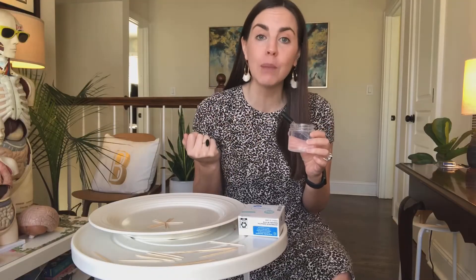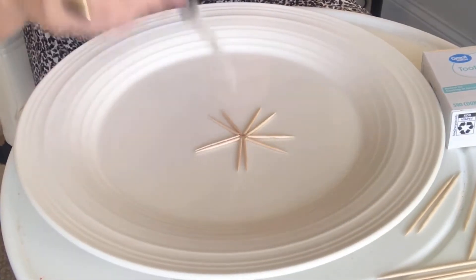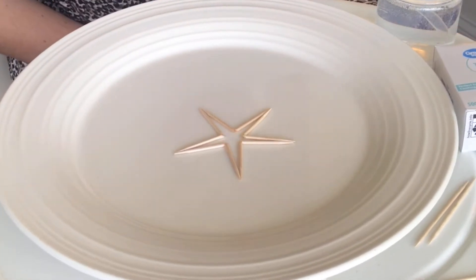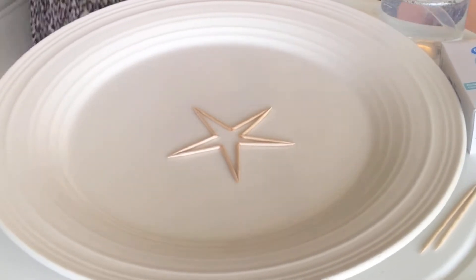Finally add some drops of water to the middle and watch what happens. The wood in the toothpicks absorbs the water and causes the toothpicks to expand. As the toothpicks expand they try to straighten themselves out and a star is created.